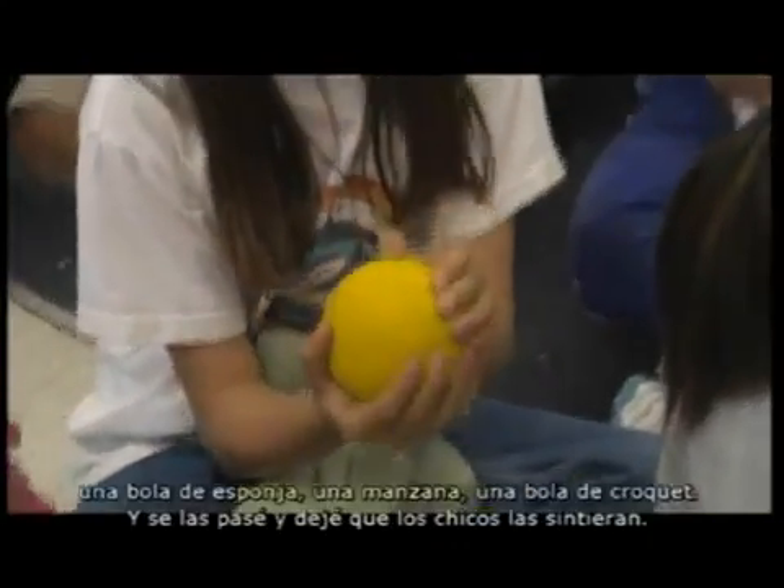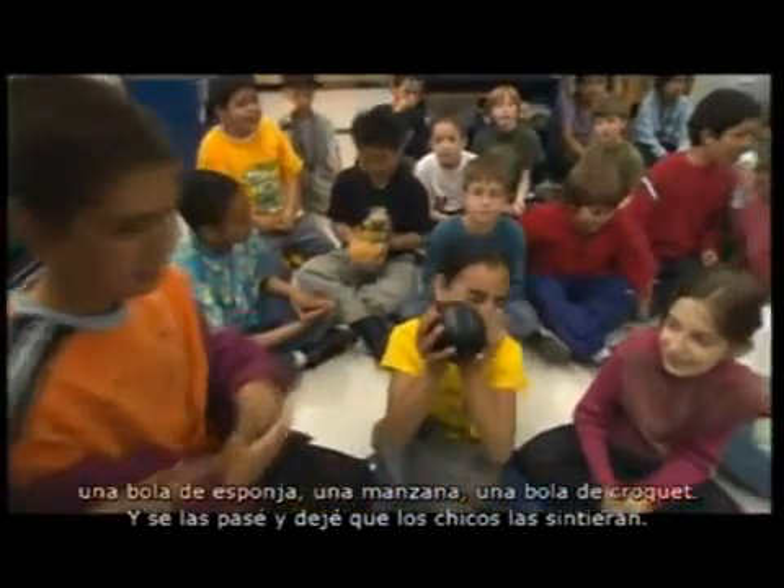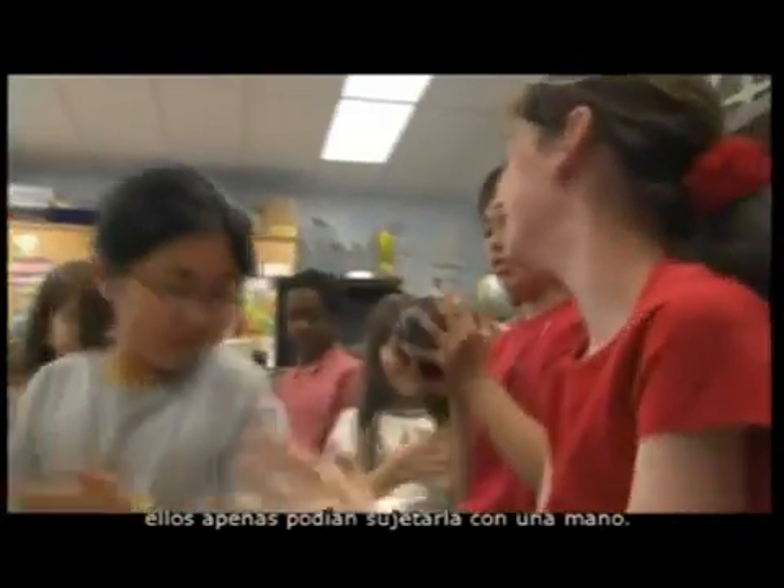I had a shot put ball, a drilled out shot put ball, a sponge ball, an apple, and a croquet ball, and I passed them around and let the kids feel them. The shot put ball is very heavy and very dense—the kids could barely hold it in one hand.